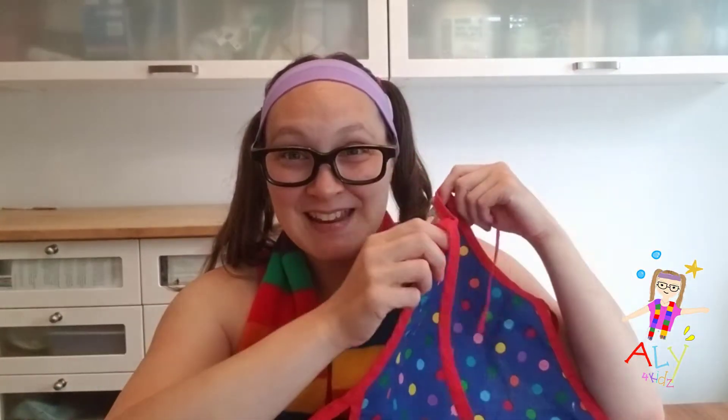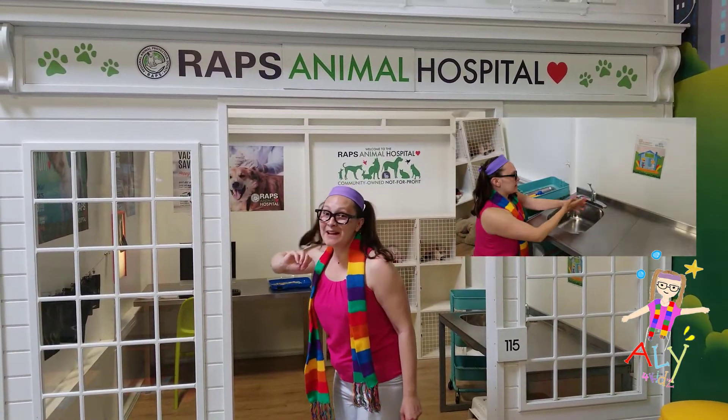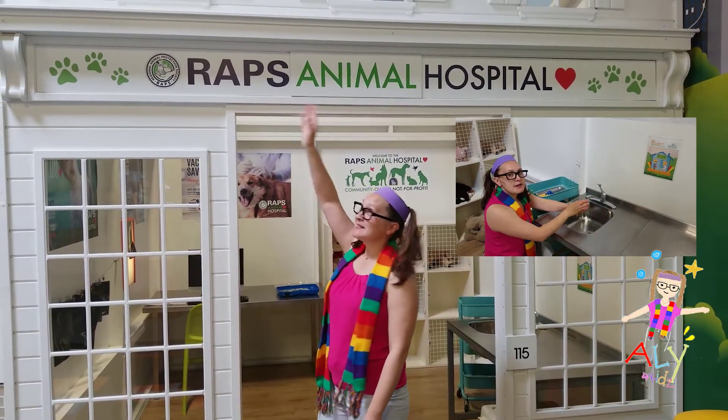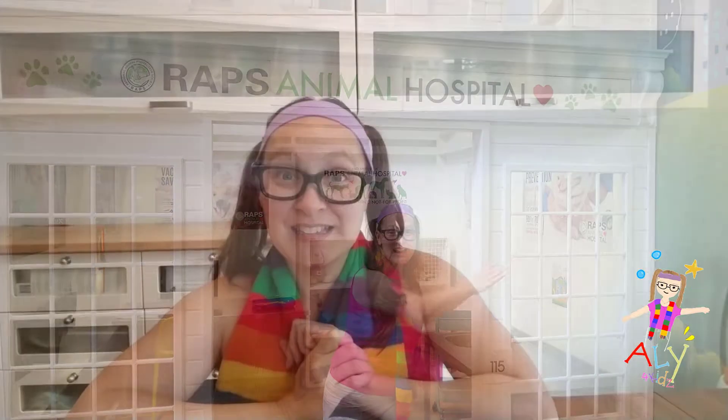Are you ready to join me? Just grab your apron and wash your hands. If you don't remember how to wash your hands, you can watch the RAPS Animal Hospital video and that will help you. I'll see you in a minute.